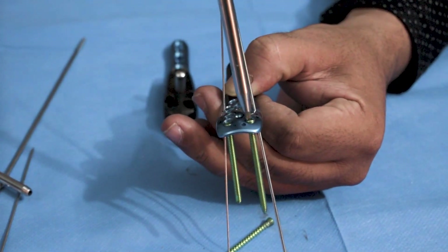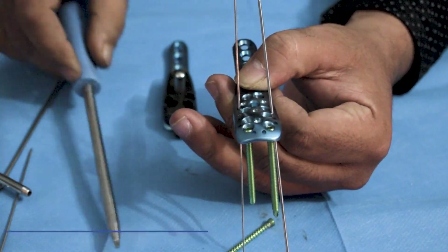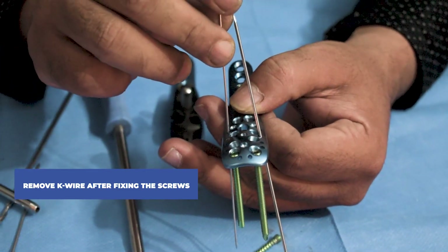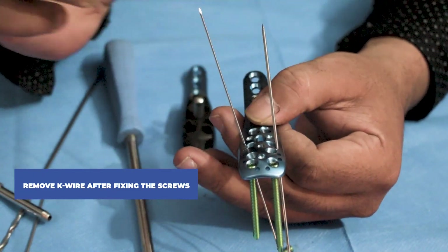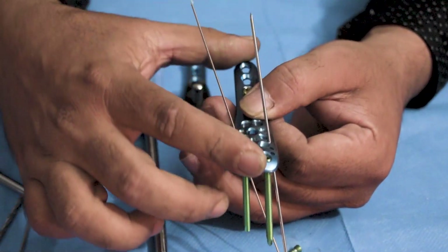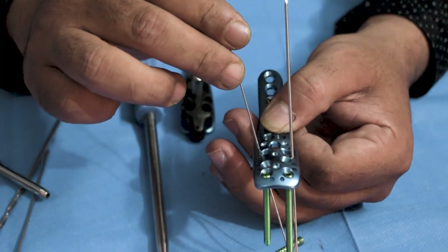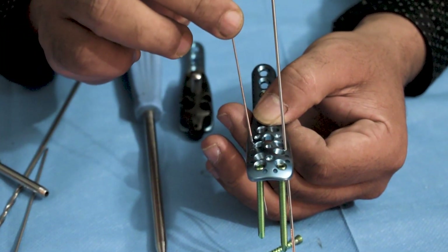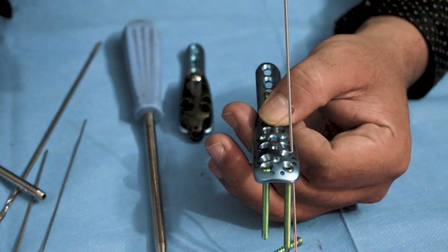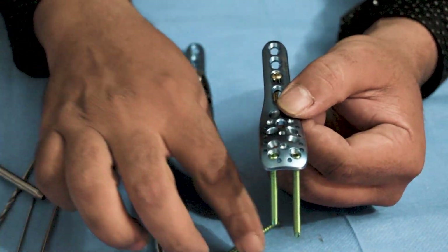Once the screws are attached and the plate is held against the fracture site, the K-wire has to be removed as soon as possible. Because once the screws are tightened and the plate gets attached to the bone, it can actually bend the K-wire, which can be harmful for the patient. So once the plate is stable, remove all the K-wires from the plate.